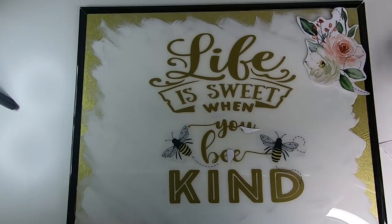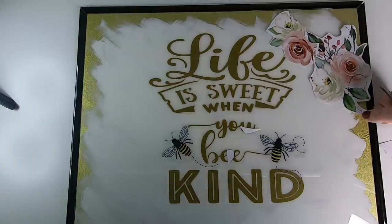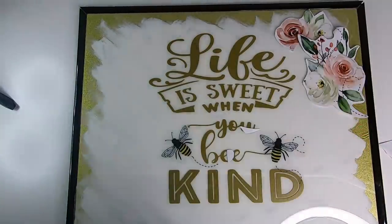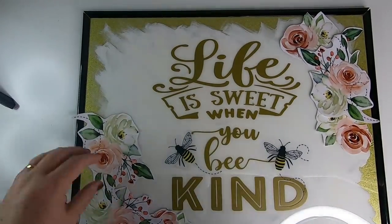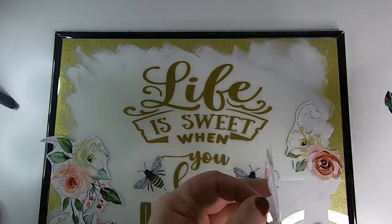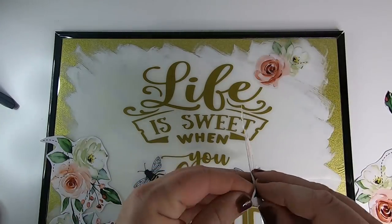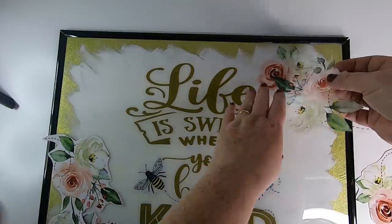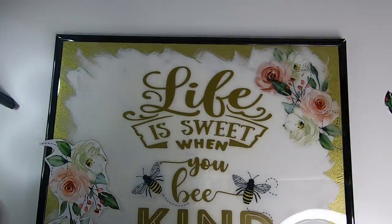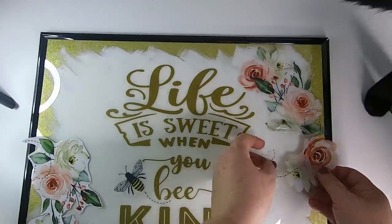The sticker has that clear border, and once it's on the sign you don't really see it. I'm keeping the protective backing on the flowers while I lay them all out and figure out placement and layering. Anything that's going to be in the background you want to put down first; anything on top you'll do last. The small flowers I wanted in the background, and I can layer the larger flowers over them, which makes it easier to have them look correct.